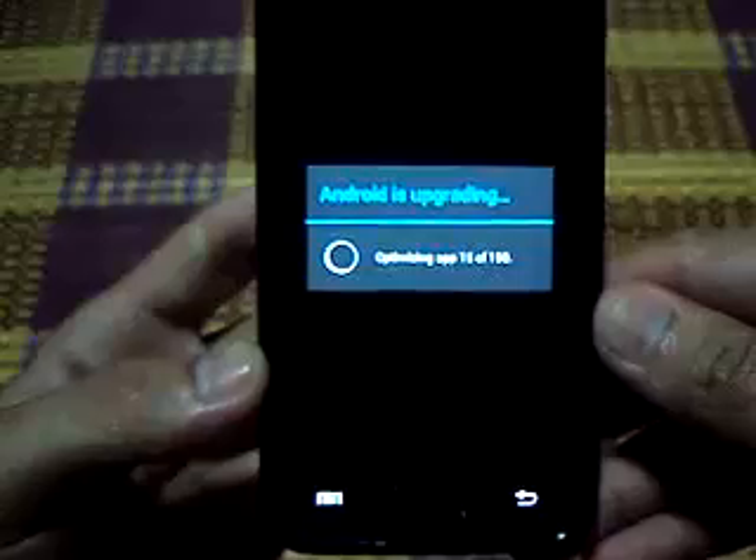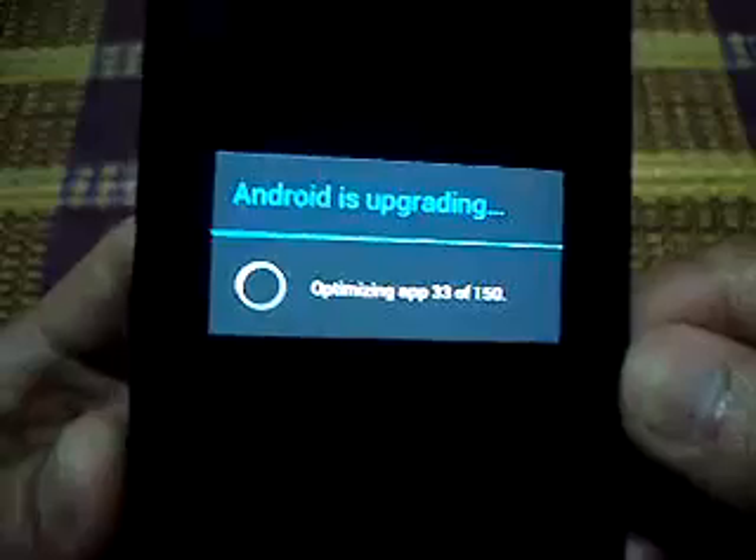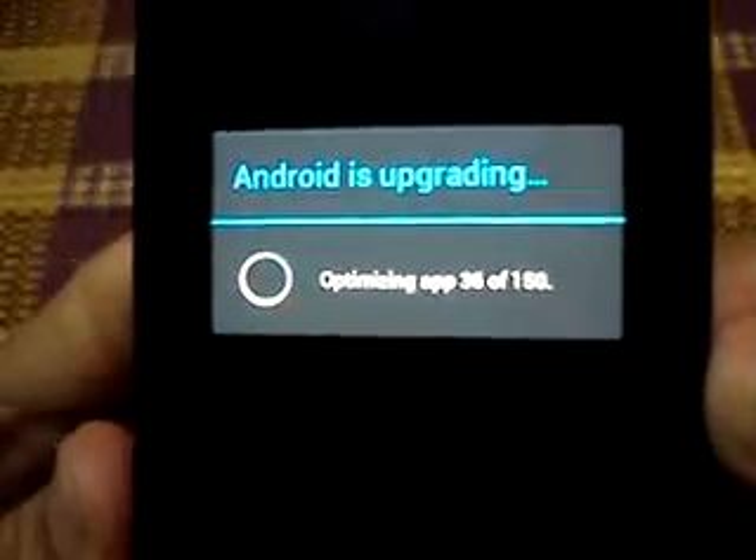Android is upgrading this way, until the upgrade is finished.